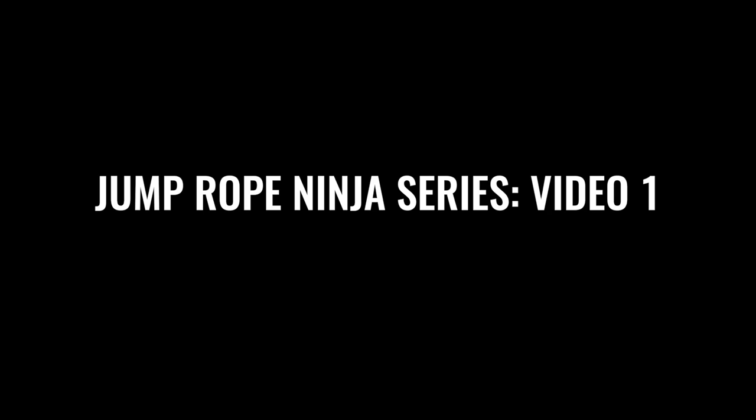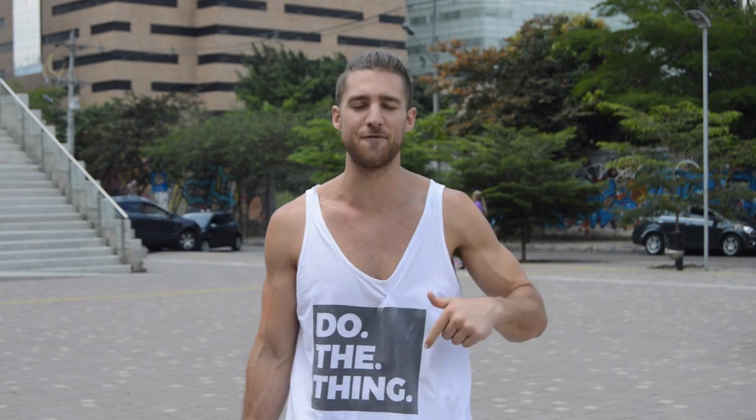Yo, Zendu Fitness — we're about to take you through a five-step series to teach you how to become a jump rope ninja. Today specifically we're just gonna get you started. We're gonna talk about all the things that you need to know before you even pick up a jump rope.